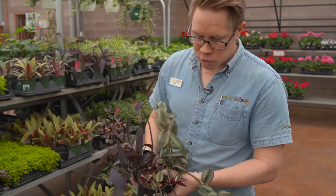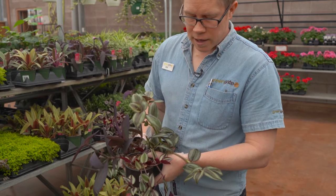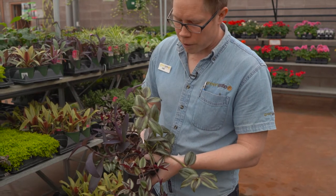So this is the inch plant, or Tradescantia. Really nice foliage color — it comes in multiple different colors, like the red form at the top here, or the green form, or the bright purple form.